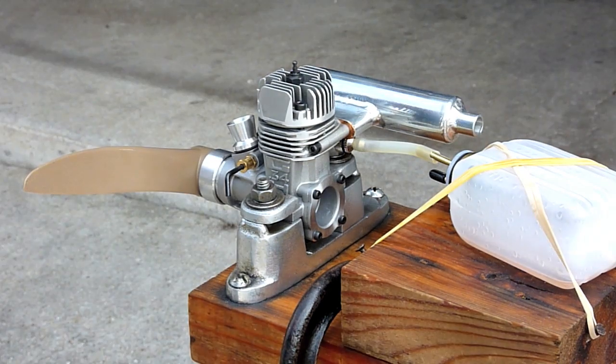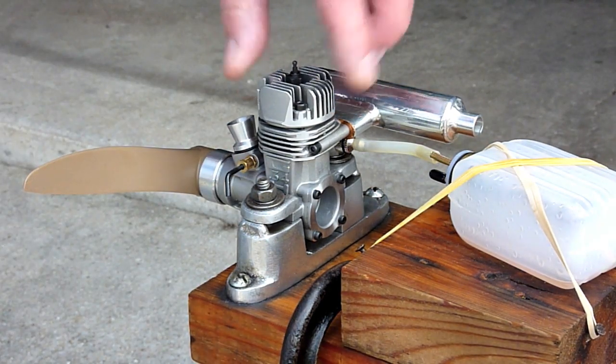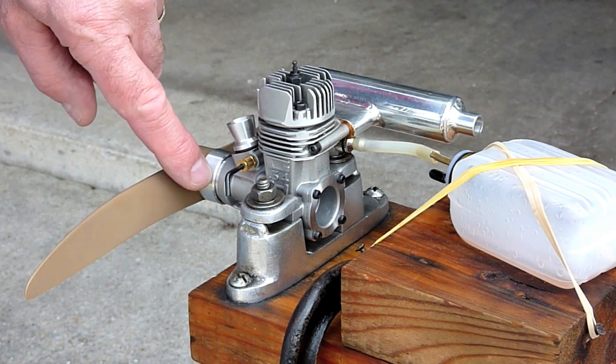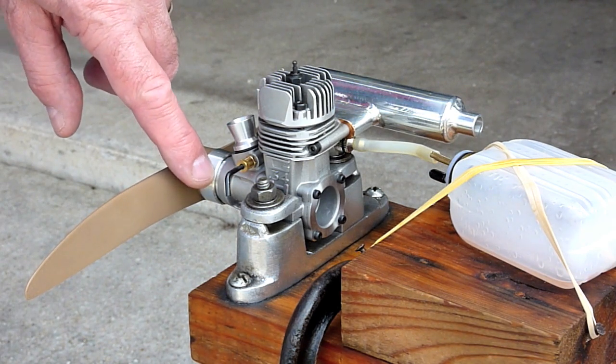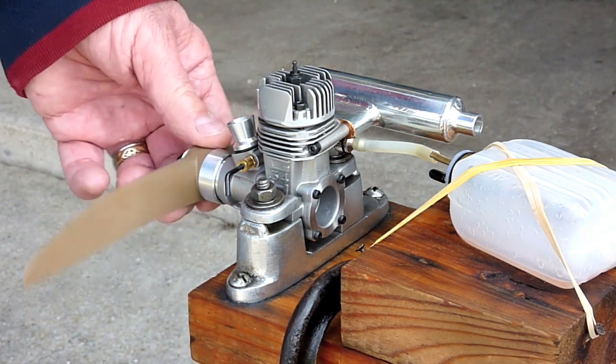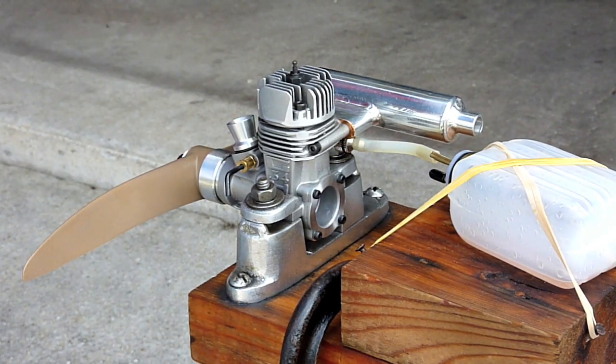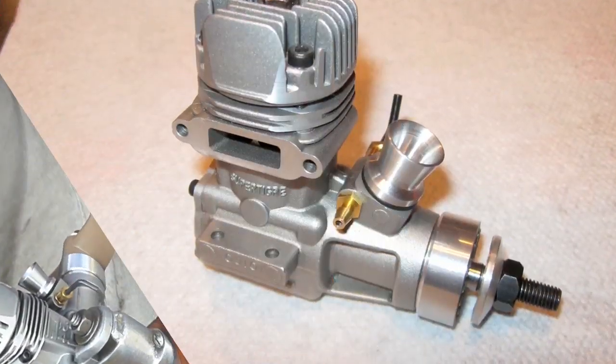The intent is to substitute this engine into my Tucker Special for the Magnum 36s that I've been running. I have two Magnum 36s that are run identically. I machined a small spacer to put behind the collet to make the length from the engine to the thrust washer identical to the Magnums, so it should drop right into the Tucker Special without any problems.